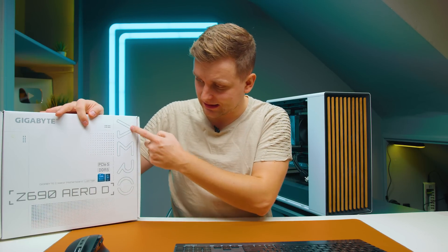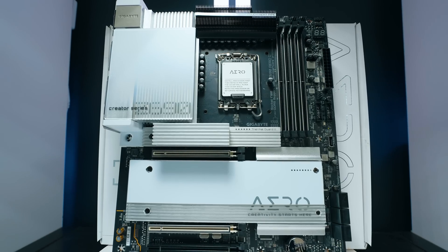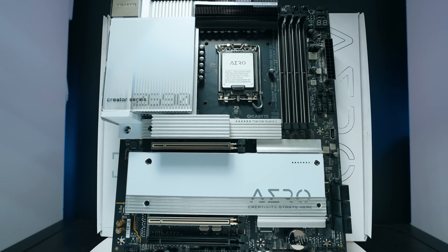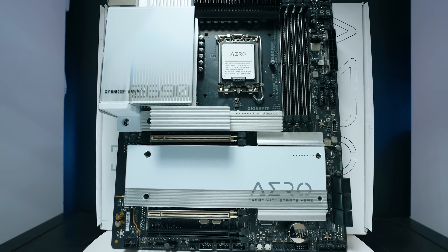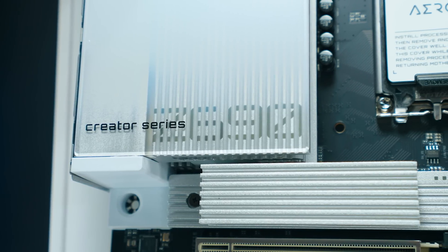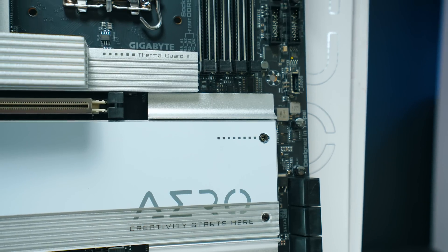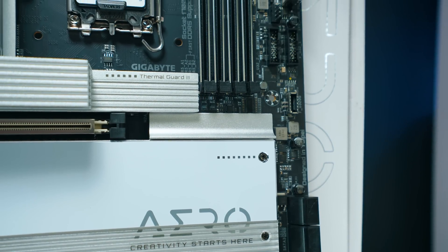You need to update the BIOS before you can get this feature. The latest BIOS works with Z790 and Z690 motherboards. I've got the Z690 Aero D, which I think is one of the nicest looking motherboards. Gigabyte, please don't stop producing these — we need more great-looking motherboards with minimalistic, nice designs like this one.